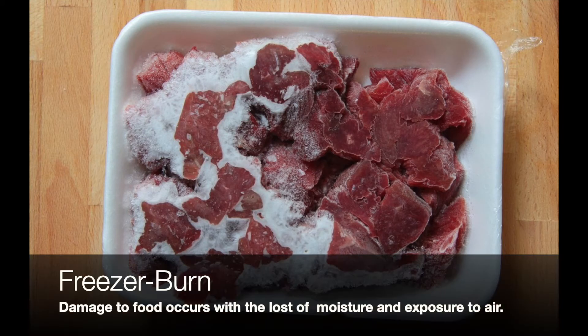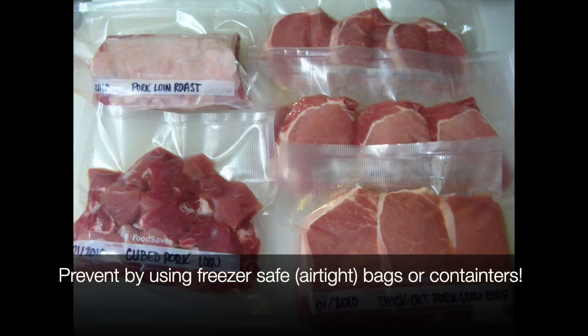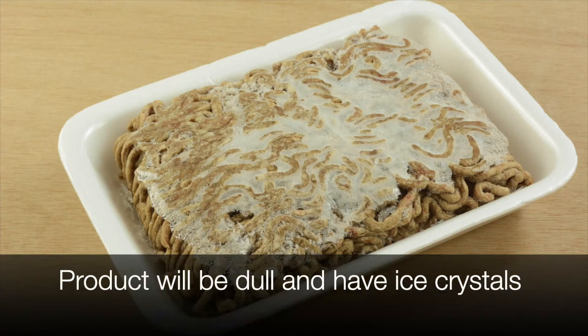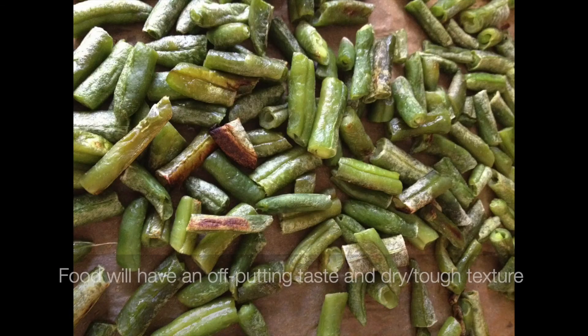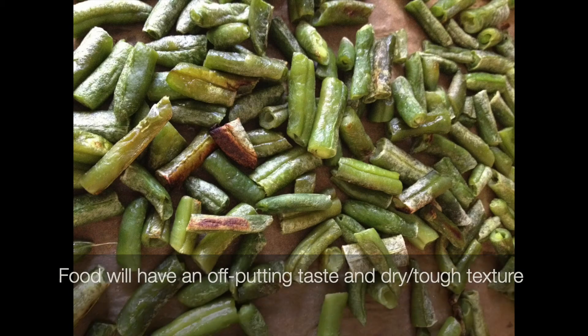Freezer burn occurs when the product loses moisture due to being exposed to air. This is why using airtight containers or freezer-safe bags are important in the prevention of freezer burn. You can tell that a product has freezer burn if it is dual color and ice crystals have formed. Foods damaged by freezer burn are not necessarily unsafe to eat, but will have an off-putting taste and a drier, tough texture when cooked.